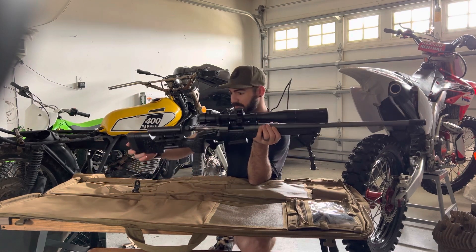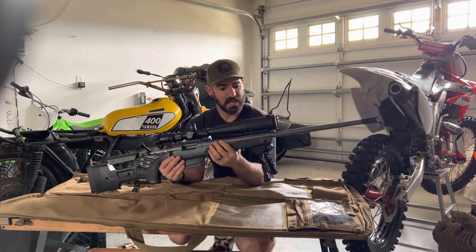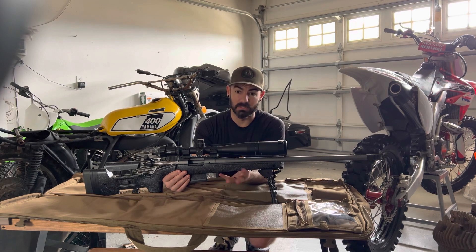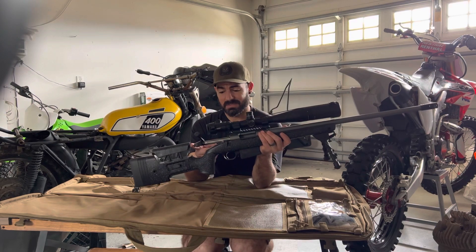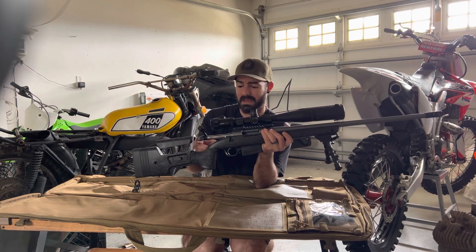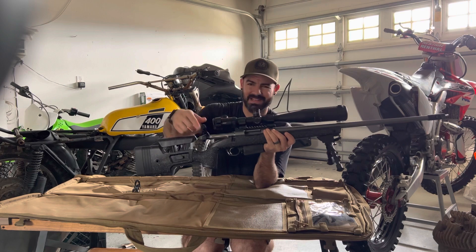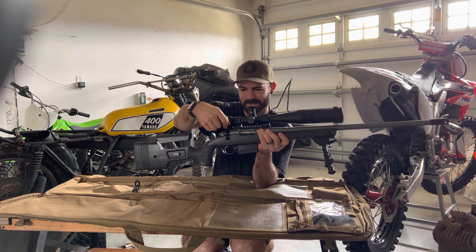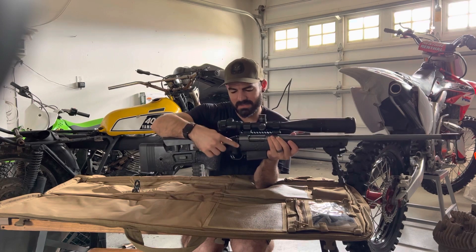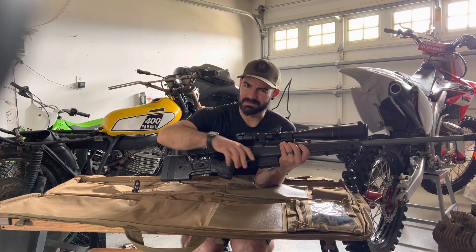A couple things I noticed overall — is it worth going with the Pro? I think that depends on you. I really like the Wilderness and I just kind of wanted to test this out. One thing I did notice is the action isn't as smooth as I would have liked. Maybe it'll break in or I just need to oil it up, but it seems to have a little more drag compared to the other two versions I had. Also, the bolt knob is not removable — it's just part of the action — which is something to note because I was going to put a bigger one on here.